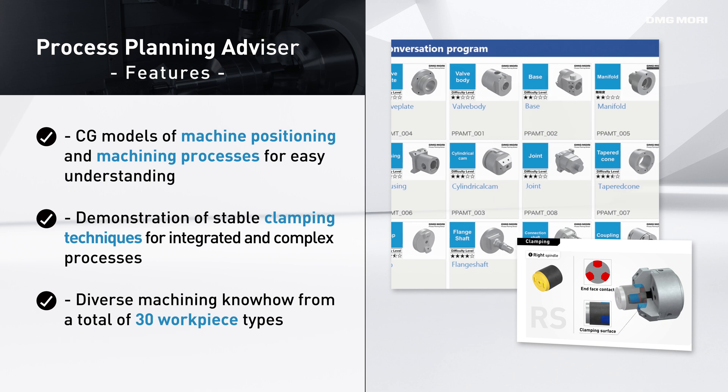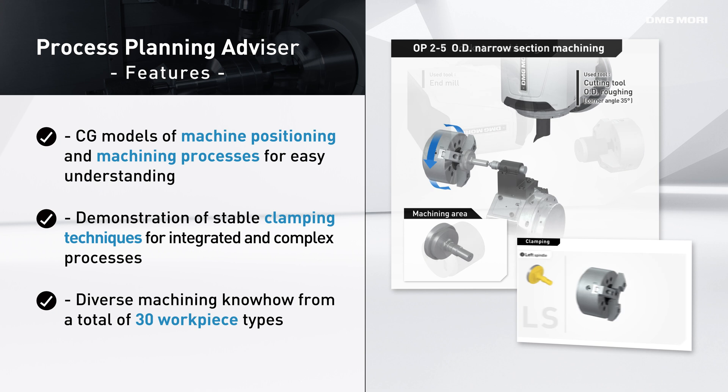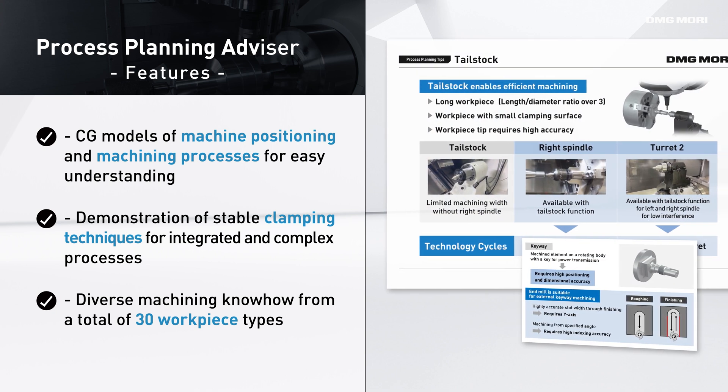From the basics to practical application, all workpiece clamping and machining information is explained in easy-to-understand CG videos. Let us support you with the ideal machining sequence from start to finish, all tailored for Mill-Turn Centers.